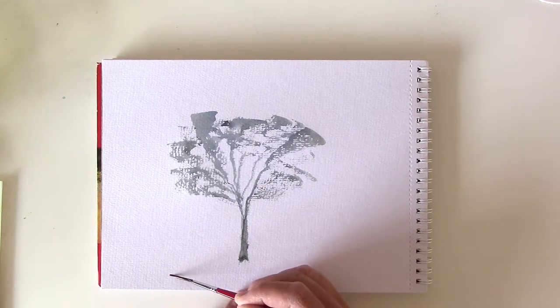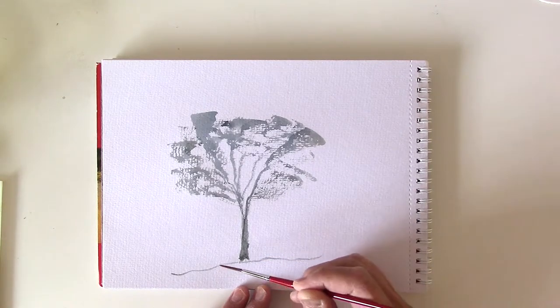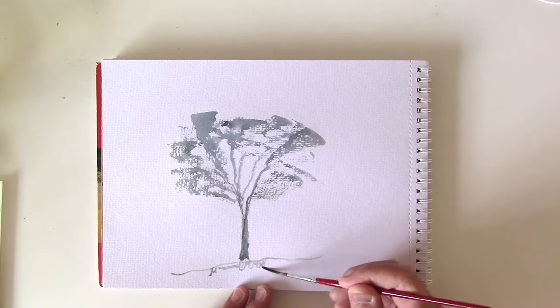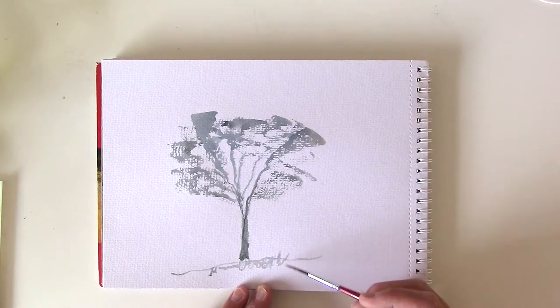Just applying a bit more paint to the brush to form the base of the tree. Then looking to start to get a bit of some ground — some grass there.